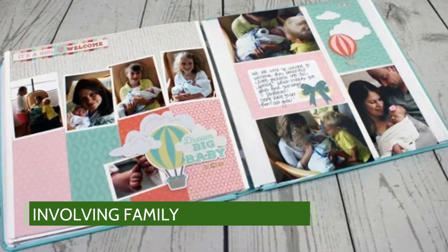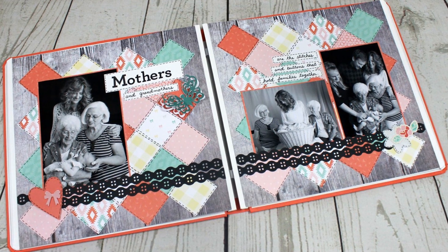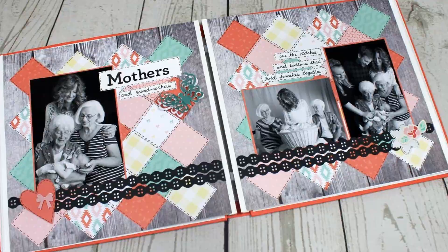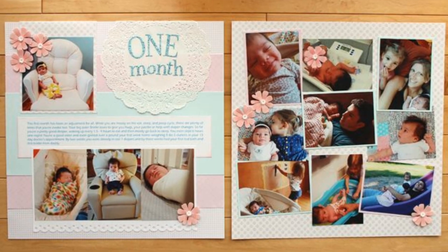Creating a memory book can be a family affair — involve your loved ones in this beautiful project. Having grandparents or siblings add their own touch can make your memory book even more special.